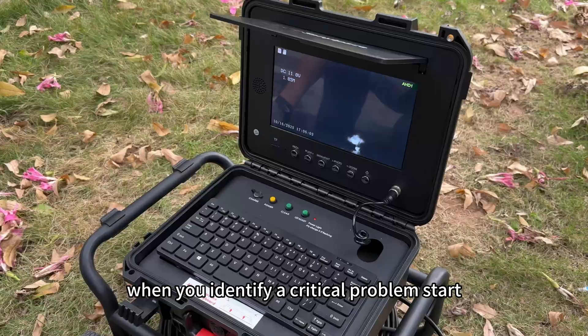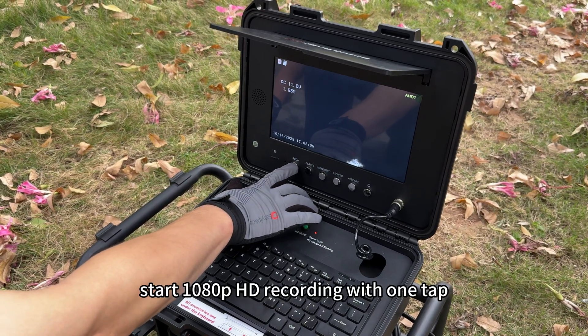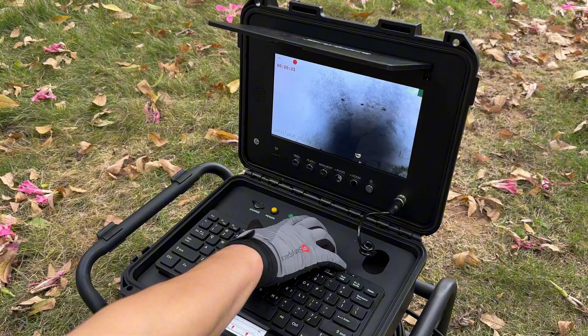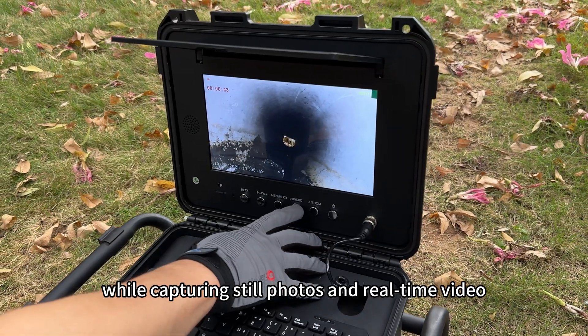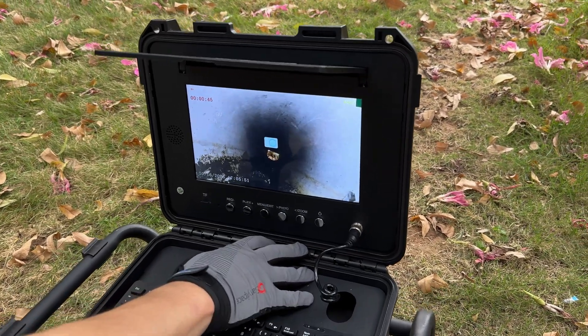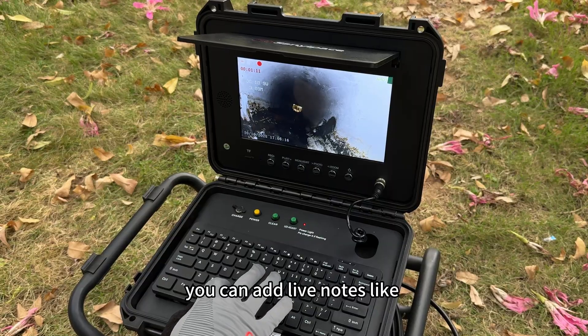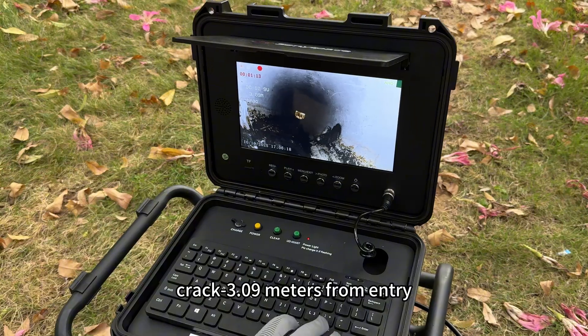When you identify a critical problem, start 1080p HD recording with one tap. While capturing still photos and real-time video, using the wireless keyboard you can add live notes — for example, 'crack at 2.5 meters from entry' — directly during the inspection.